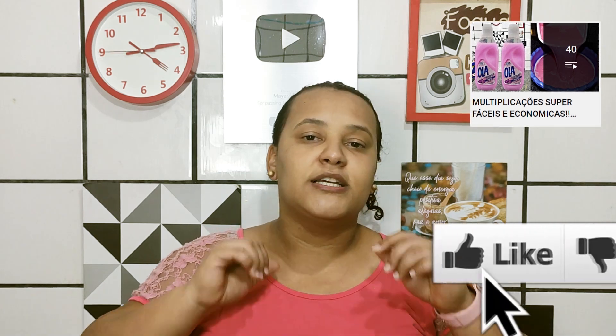Eu já ensinei a fazer vários tipos de multiplicação aqui no canal. Então vocês já cliquem pra verem. E se gostarem, já deixe o gostei, se inscreva no canal, compartilhe com os amigos, faça essa multiplicação. Deixa nos comentários aí se você gostou. Já deixe o seu pedido de vídeo também que eu vou estar trazendo aqui pra vocês.